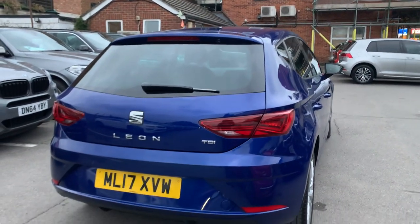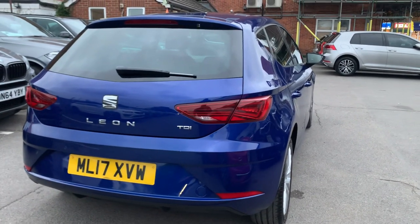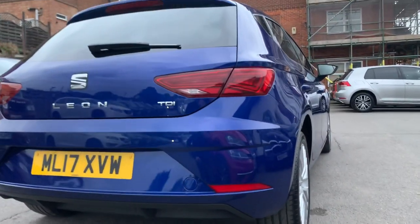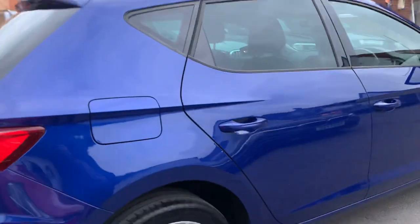It seems like the car is tinted but it's actually factory tint — it protects you from UV rays and looks great on the car. On this side you can see there's no dents or damage, and the tread is even, just like the other side. Condition is definitely great on this vehicle.